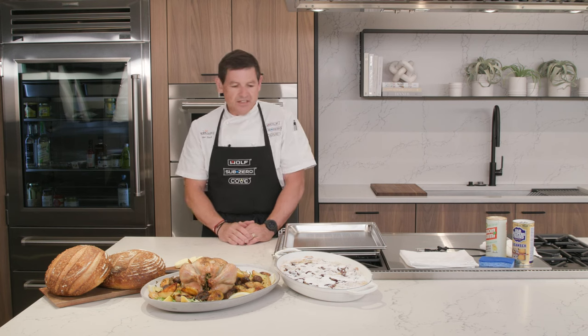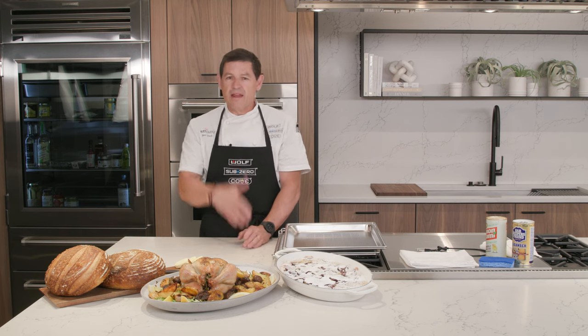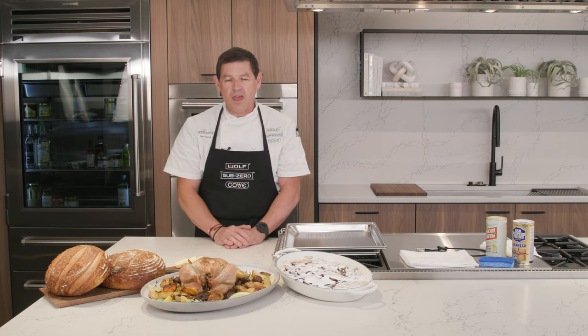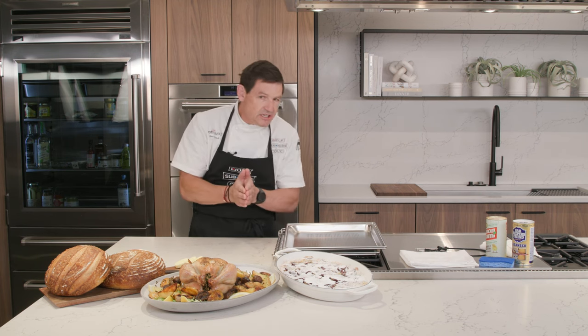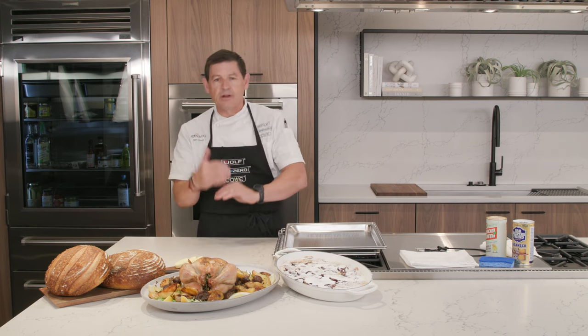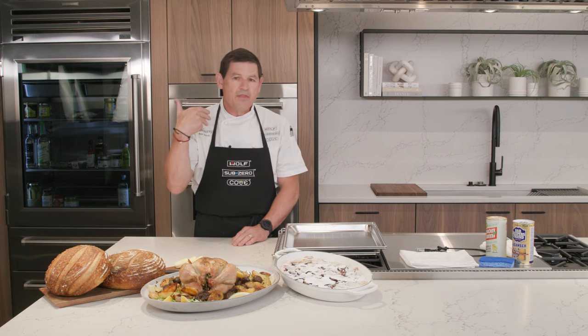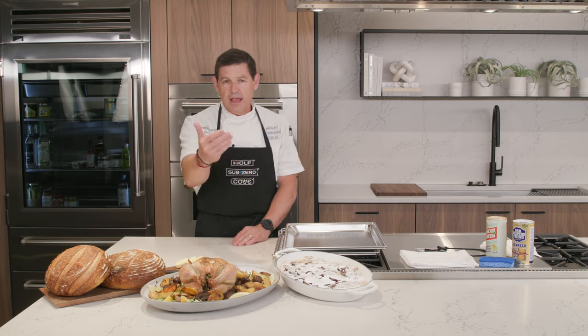This is our first YouTube broadcast, so I hope that everybody was able to find the link okay and that you're getting a nice clean feed from us here at the Culinary Scene Studio Kitchen. You have a chat feature on your YouTube link, so please, when you have a question today, just type the question into the chat feature and it will be relayed directly to me. We'll try to repeat the question first and then answer it as we go through the presentation today.